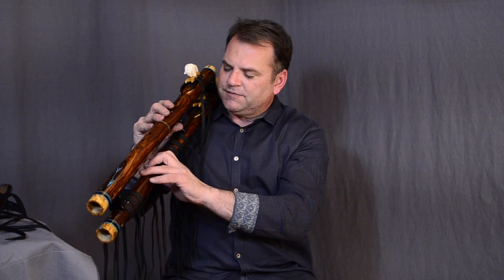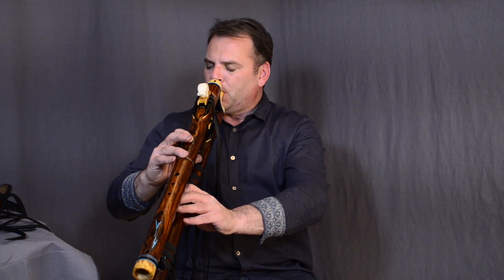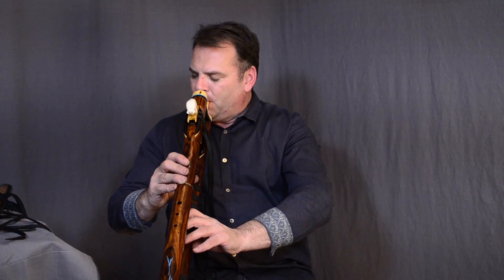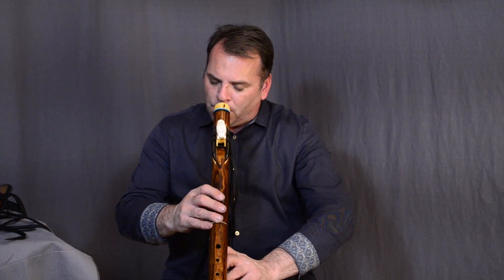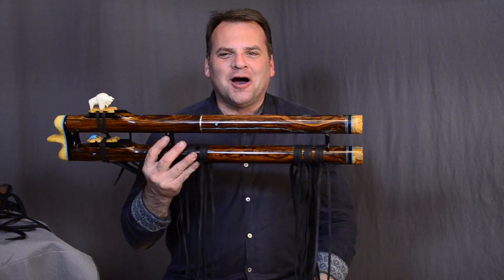I don't want to go into anything funky where I maybe lift the middle finger or two fingers — just lift from the bottom, and then on the top, lift, lift. Those are the basic notes I'm going to have available to play with right now. [demonstrates] Isn't that great? So fun! That's playing it as a double flute.